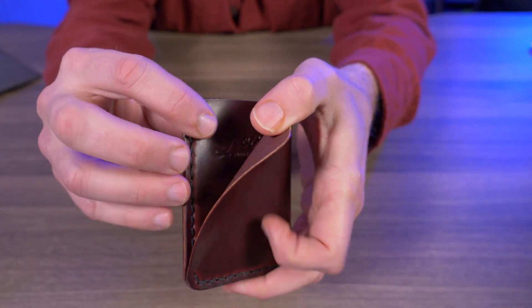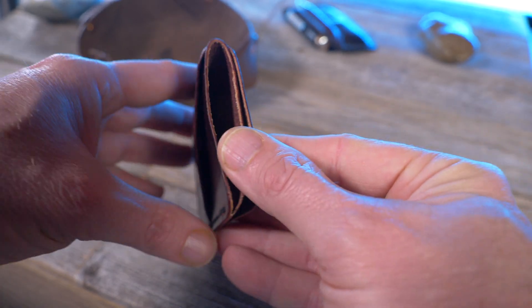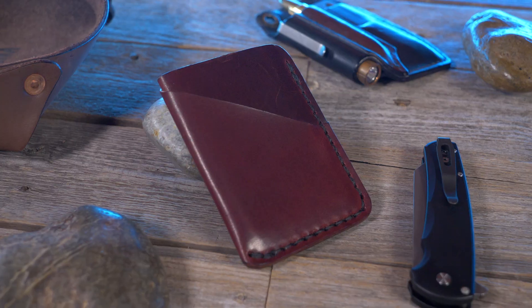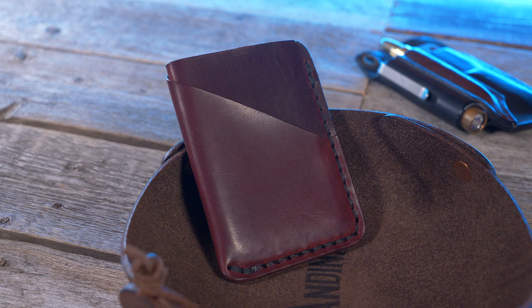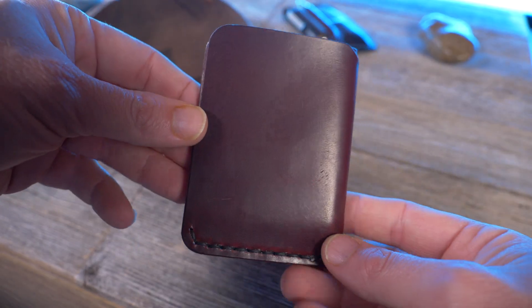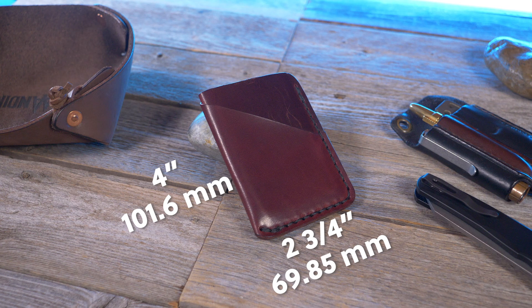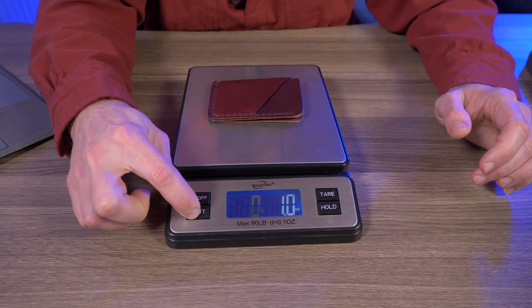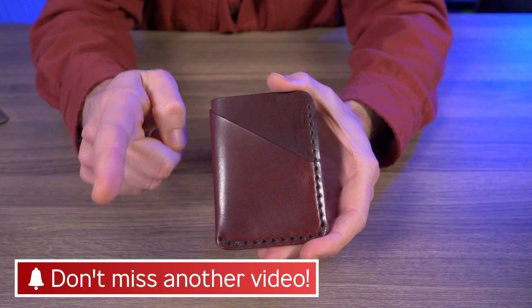While you guys are checking this out, let's talk about some of the features. The Rowan features two pockets and a rear cash flap and can hold up to eight credit cards. It's handmade from full-grain vegetable tan leather, sourced from the Wickett and Craig tannery in Pennsylvania. You have your choice of five different colors of leather — this one's the burgundy. The thread is a waxed polycord, available in six different colors; the thread color here is black. The Rowan is made right here in the USA. It comes in at two and three-quarters inches by four inches, and according to my weight test, it comes in at exactly one ounce — that's 30 grams.